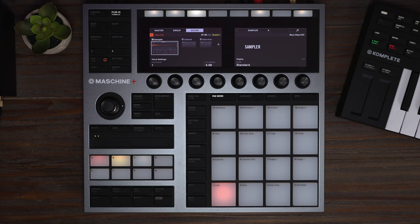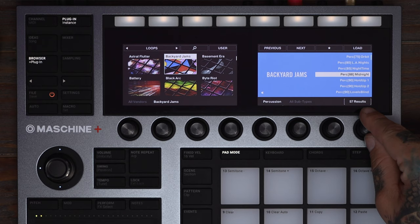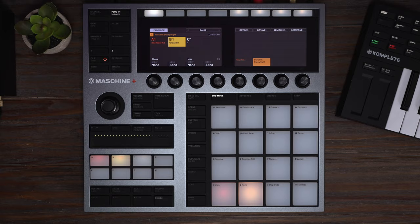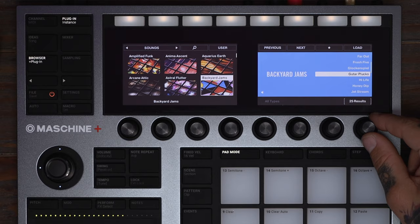I'm going to load up group B with a couple other instruments. First, let's find a nice percussion loop. I'm going to go to Browse, go to loops, and filter by percussion. What's cool about loops is they'll automatically load in the audio engine and play through the pattern. The percussion loop sounds great. Now let's go back to Browse to find a sampled instrument and look for a guitar pluck. I think this one will be a nice layer. Let's add it in there.